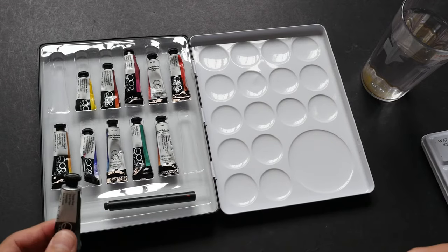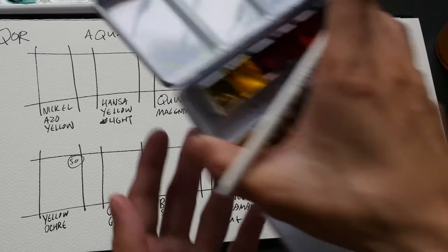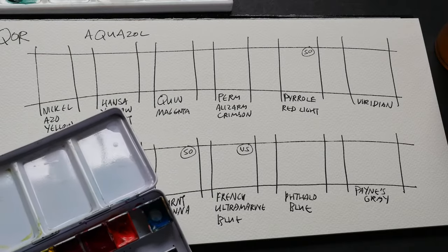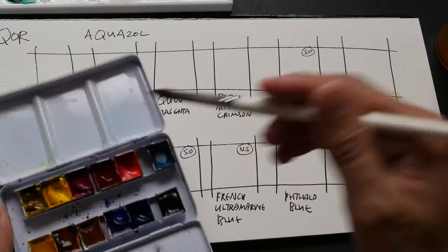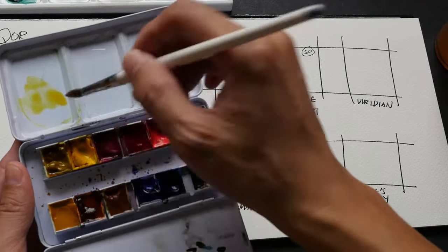Let me show you how vibrant these colors are. I usually use watercolors outdoors, so I've squeezed all the paints into half pans that I can bring outside easily. Now I'm going to paint some color swatches to see how the colors turn out. I've already pre-wet the pigments so they dissolve more easily.